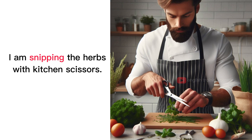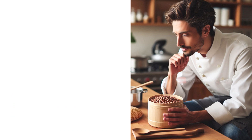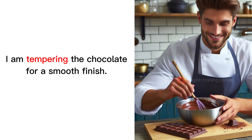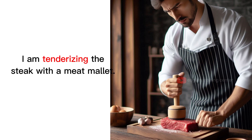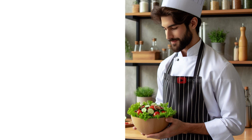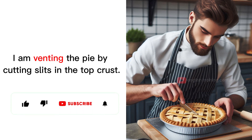I am snipping the herbs with kitchen scissors. I am soaking the beans overnight before cooking. I am spatchcocking the chicken for faster cooking. I am tempering the chocolate for a smooth finish. I am tenderizing the steak with a meat mallet. I am tossing the salad with dressing before serving. I am trimming the excess fat from the meat. I am venting the pie by cutting slits in the top crust.